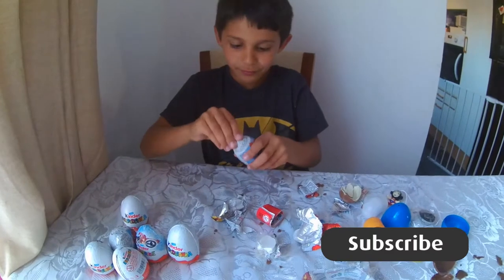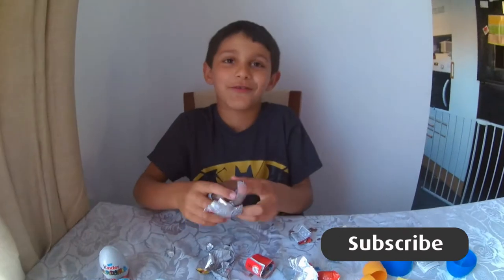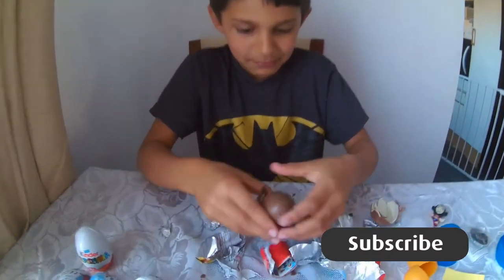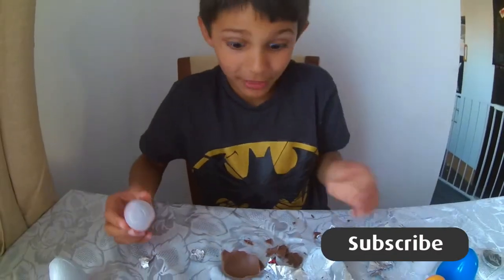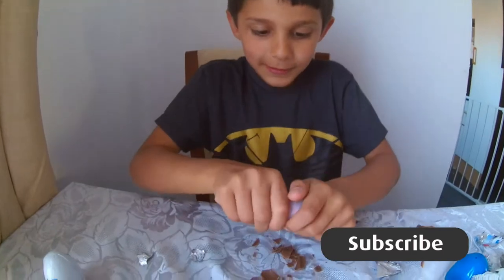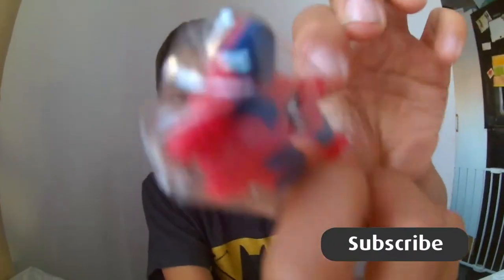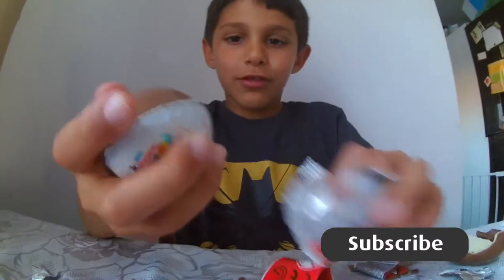We're going to come into the next egg then. Oh, I forgot to show you Spiderman - it is Spiderman. I'm not going to eat all the chocolate on myself. I've got like a little key chain on it - do you see? Move on to the next egg.